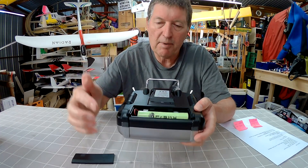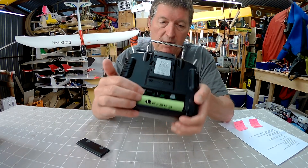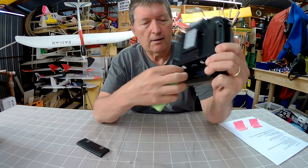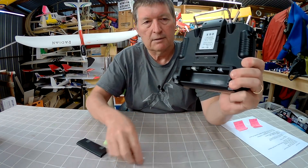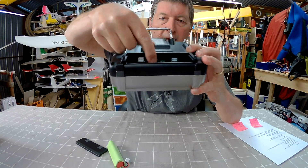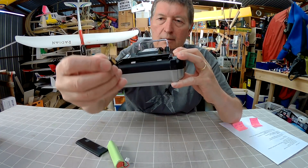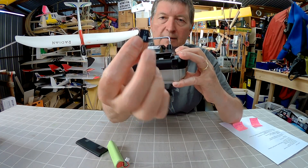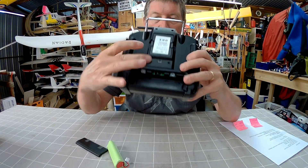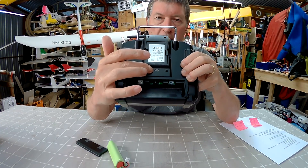You can swap that out for a LiPo if you want, but the stock battery works fine. There's a charging plug here too, so you can just charge up the battery in the radio — that's the easiest way. In here we also have a micro SD card slot and it comes with a micro SD card; I'll talk more about that later. You also have a headphone plug and a mini USB plug.